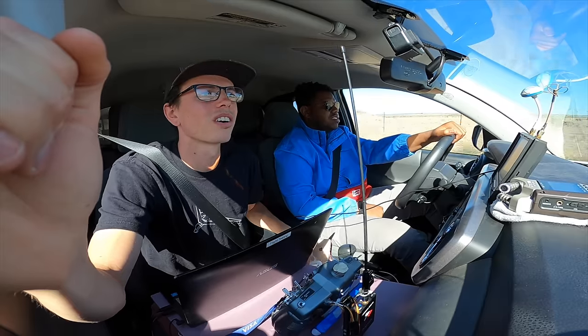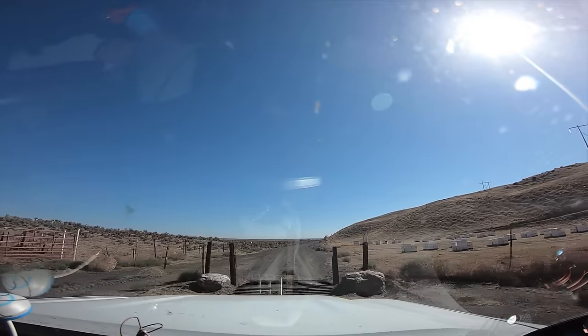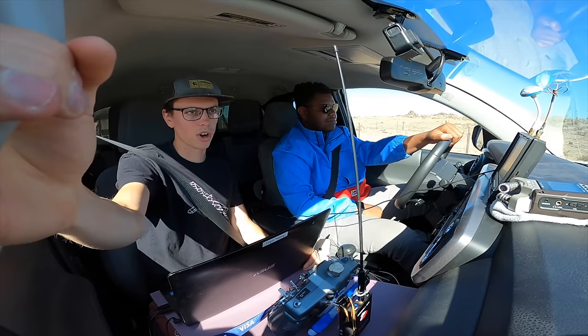That's just a cattle guard, so you can just go through. They put those there so that cows can't walk through — cows are too dumb to walk on a ladder-style grate.